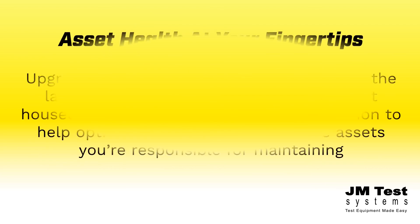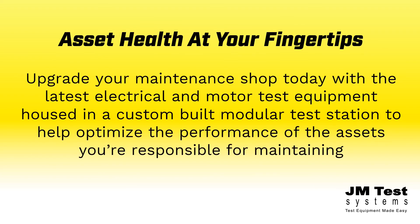At JM Test Systems, we're concerned about the health of your assets. That's why we make test equipment easy by providing asset health at your fingertips.